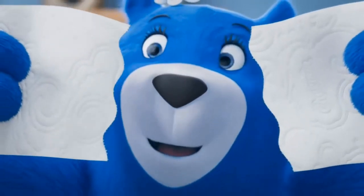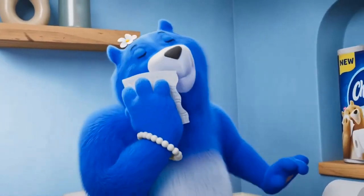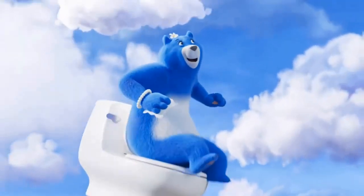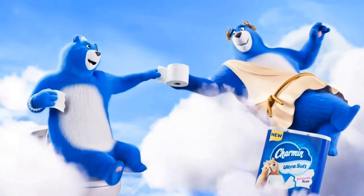Wow, this new Charmin Ultra Soft Smooth Tear is so soft and so smooth, I'm starting to get carried away. Thank you, Mr. Smooth Bear.